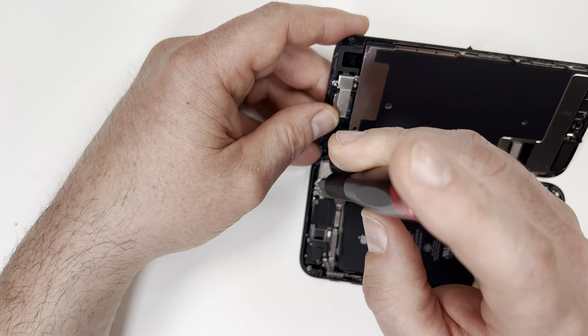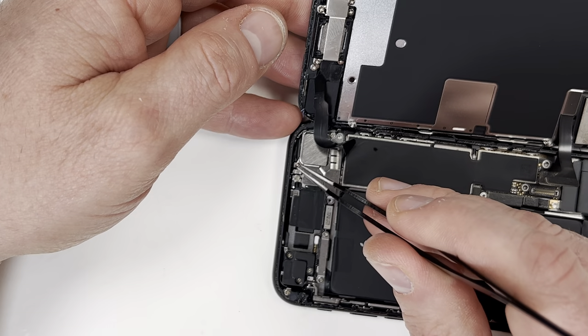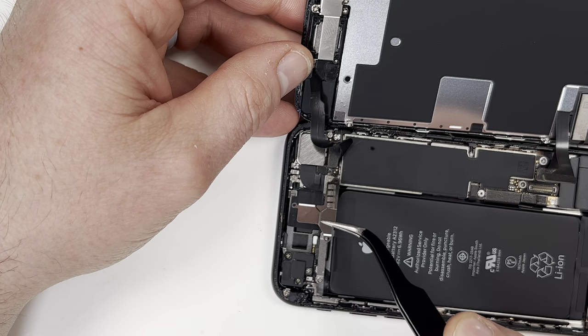Next, I'm going to remove the plate holding down the cable in the top right corner. Again, be very careful not to bend the screen too far back or damage the cable.